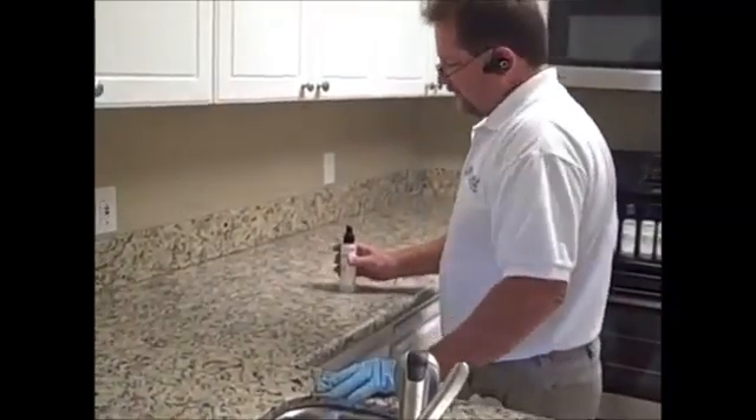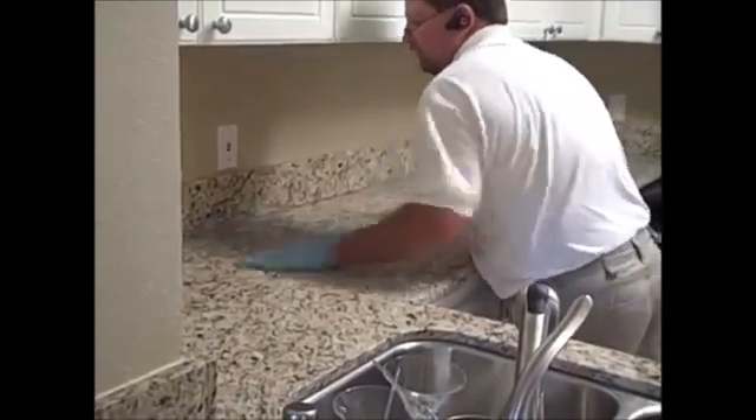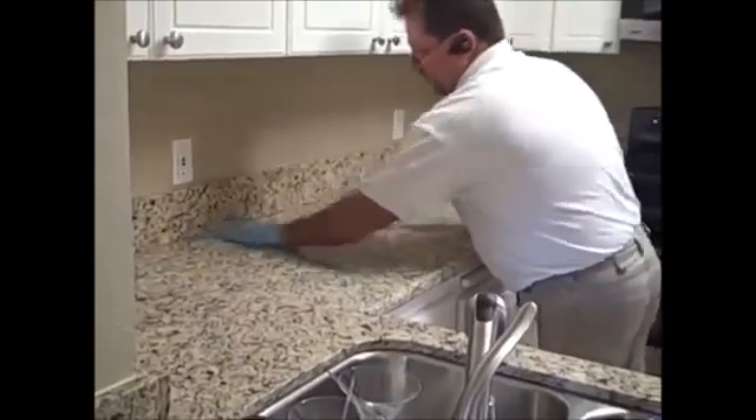On a standard 26-inch deep countertop, as you can see here, it takes one, two, three pumps — and that's more than enough chemical to do the whole depth and about one foot wide.